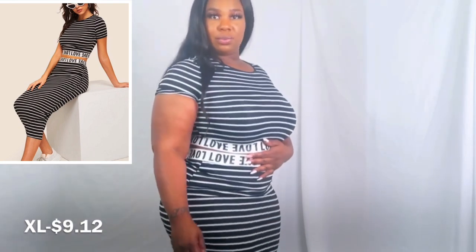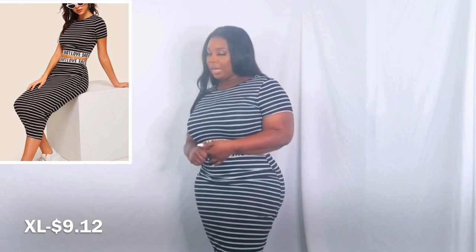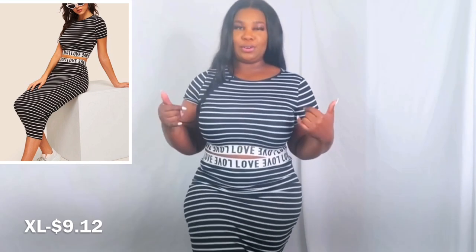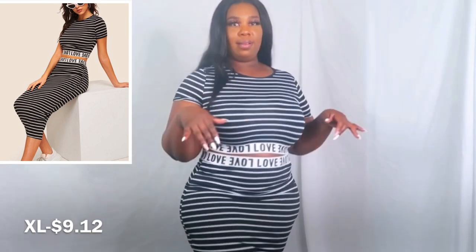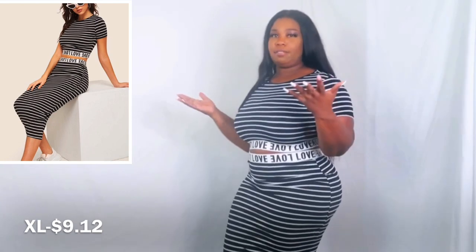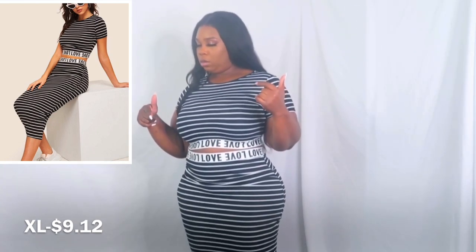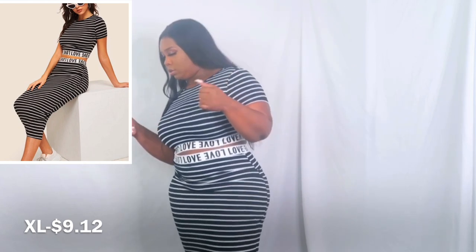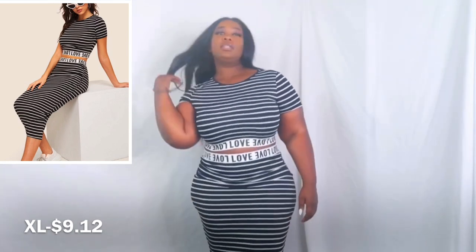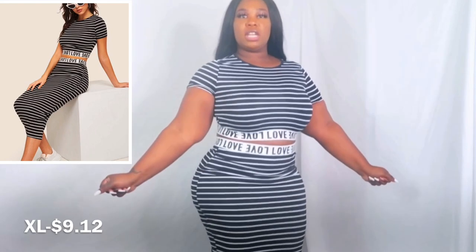I think the next one — I had seen this look on a girl and I wanted to try it out. I'm putting everything back in the bag so it's throwing me off with the outfit count. But this is the next outfit — do you like this striped one?